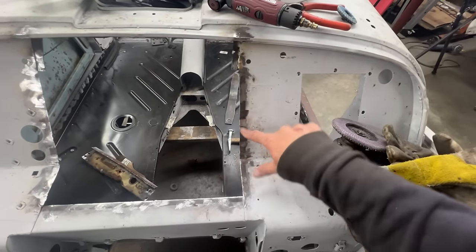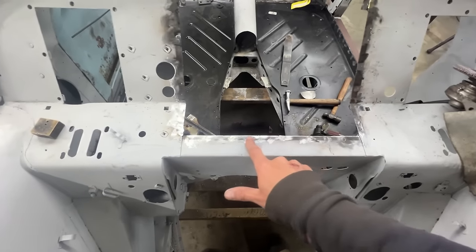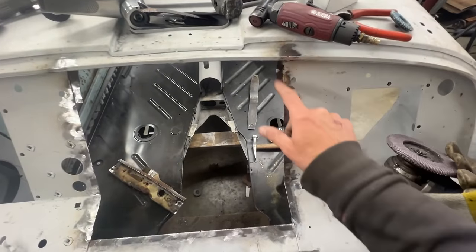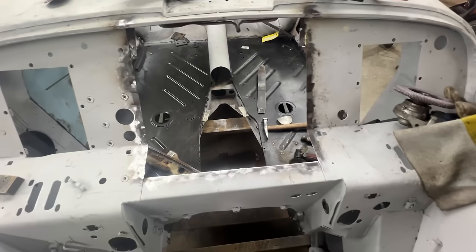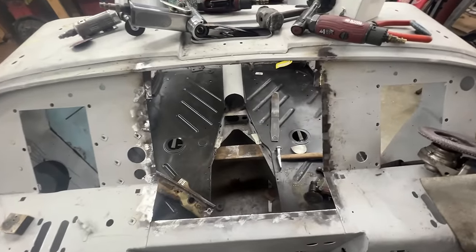All the holes from the spot welds are welded and ground down. I even welded the cuts here and ground them down — there's still one here I need to grind. So I'm going to grind this and then we're going to start fitting the new box. Let's see how easy or hard that's going to be.